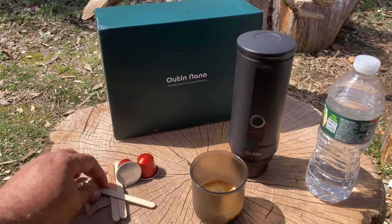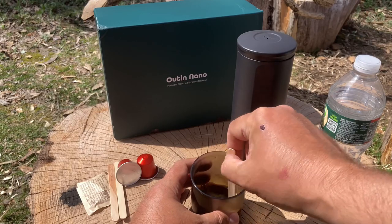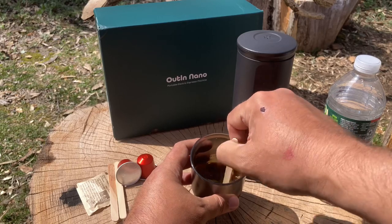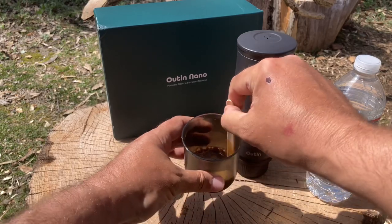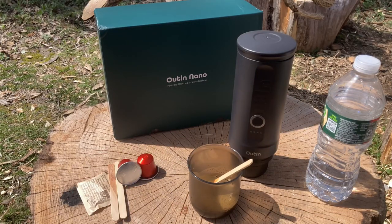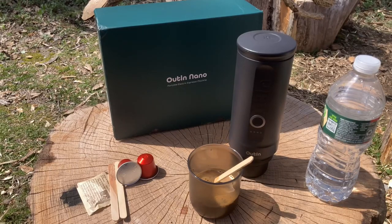Let me put this down — there you go, espresso. Now you add your favorite sugar. I wish I had some sambuca, but I have a little wood stir to mix up the coffee. Whoops, I just spilled a little — that's like gold! If you want to add a little cream you could use one of those powder creams, or I just brought a tiny little bit of milk. Just pour it in for however you like to have your coffee.